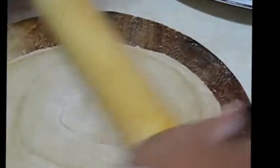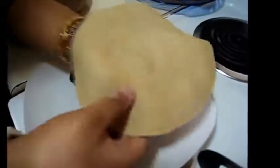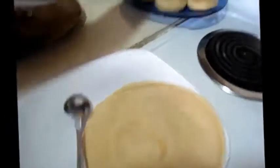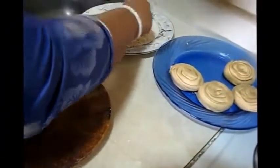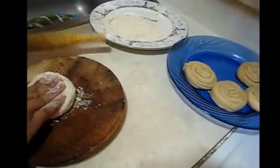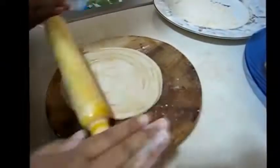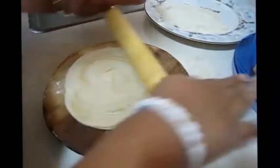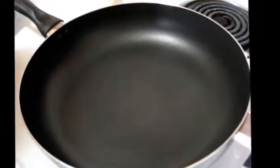I am going to roll another one. At first dusting, then just pressing and rolling. This is my second one. Now I am going to fry my paratha and my pan is also heated.